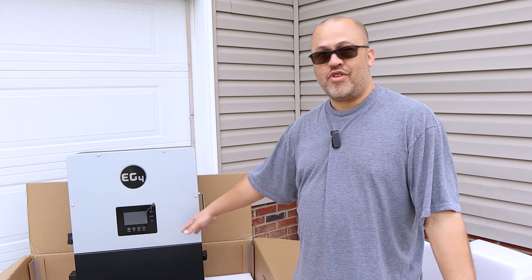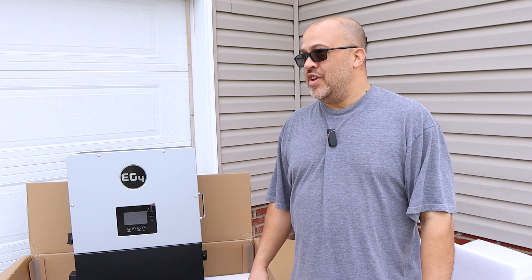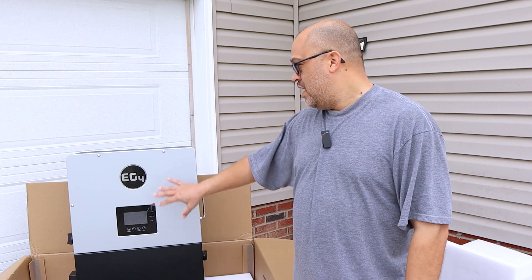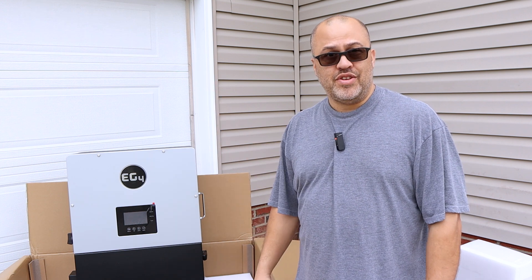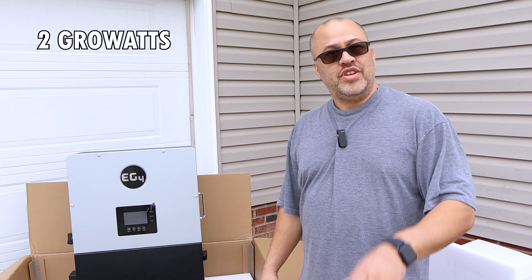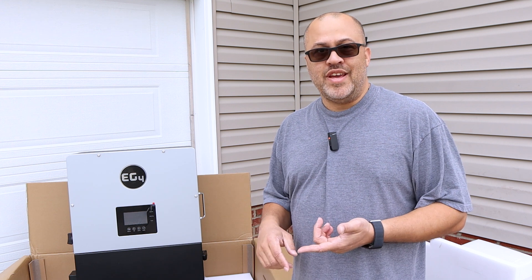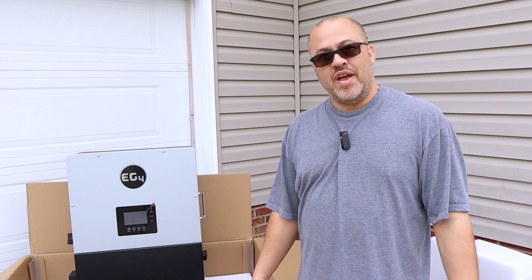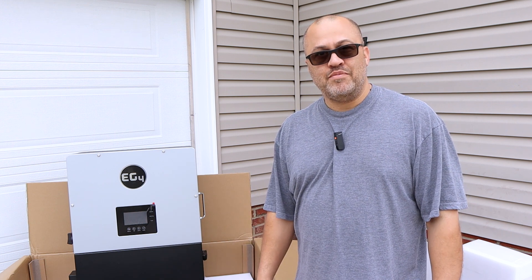With the 18K, people love it. I've got three 6000 XPs and love those too — I'll link both below if you want to buy one outside the program. If you are eligible, you get the 6000 XP for $750 or the 18K for $3,000, up to two units each. For this 18K series I'm going to do all the testing, install it somewhere, run it, and see what it can do — hopefully even sell back to the grid at some point. If you're interested, hit subscribe and like, and thanks for watching.